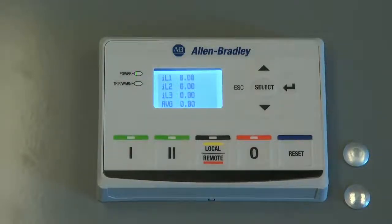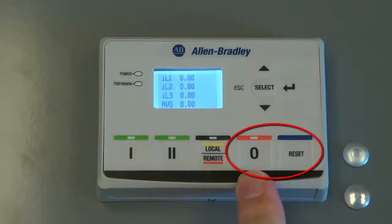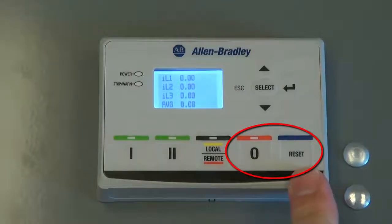After an E300 electronic overload relay has been replaced, a user can restore its configuration values by writing the configuration data stored in the operator station back down to the E300 electronic overload relay by simultaneously pressing the stop button and reset button.